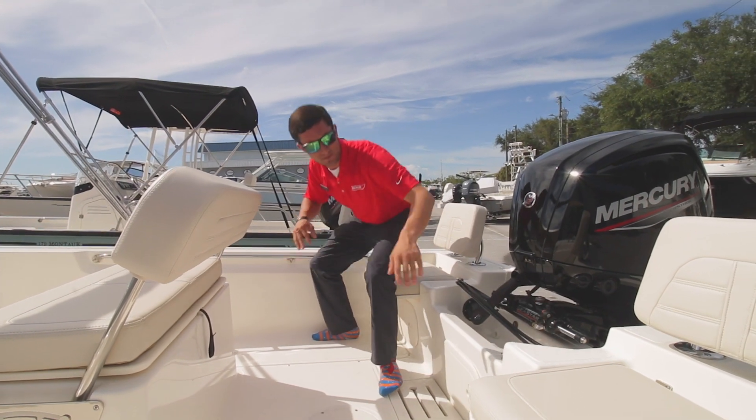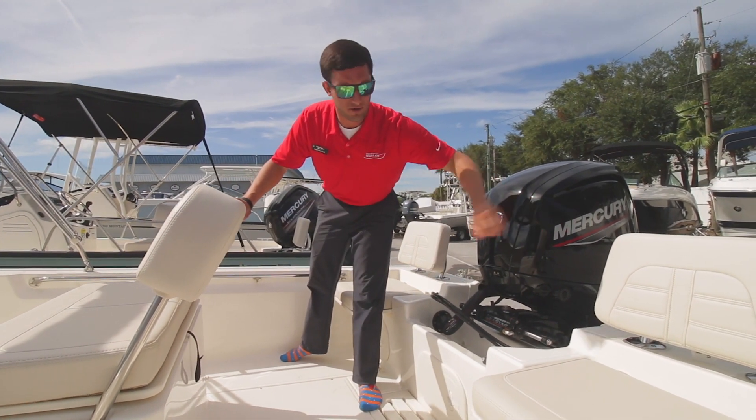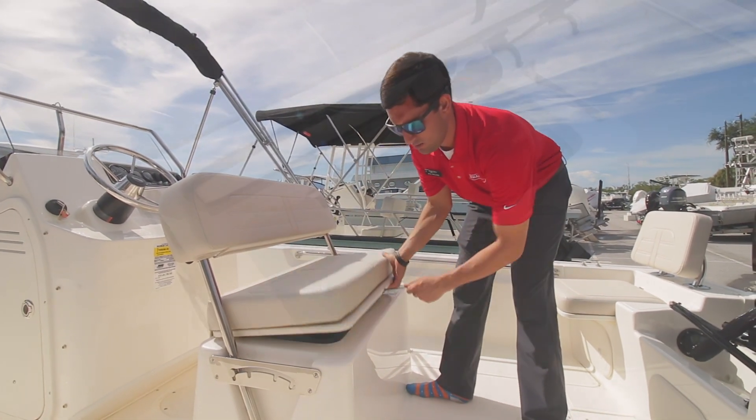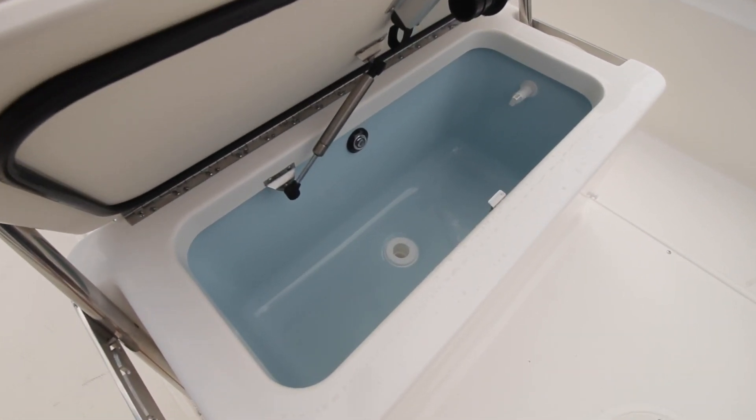A couple things here: jump seats, which are removable, and a backrest too. There's a live well underneath the helm seat to keep all those baits nice and lively.